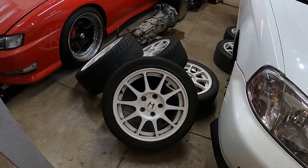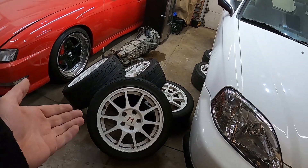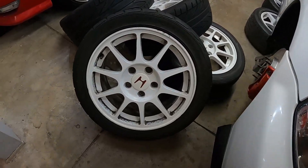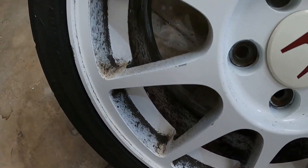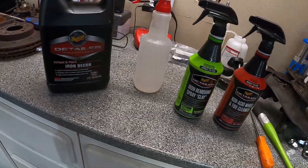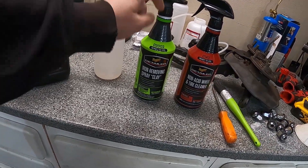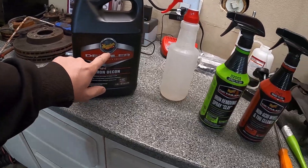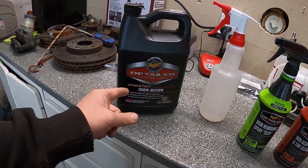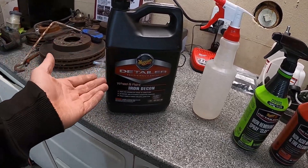We got the wheels off the car now, they are ready to go. We'll pop off the center caps so we can keep those clean and out of the way and be able to get in there with as much detail as possible. I think we'll mostly be focusing on this iron decon rather than the iron removing spray clay — this stuff seems to be a more diluted version. There's a huge difference between the two smells; the spray clay is more manageable but the iron decon smells like rotten eggs. So hopefully this works out. Let's take the wheels outside and try it.